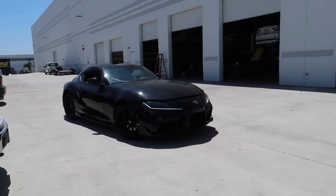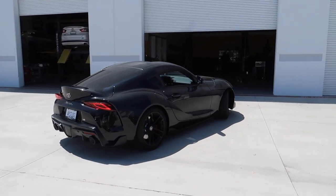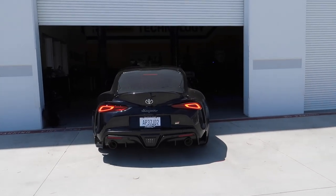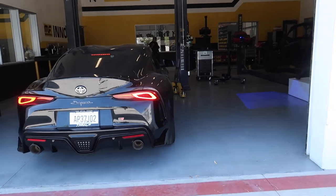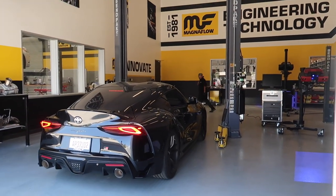Let's take a look at how this thing sounds with the valve open on just normal cruising. Oh my gosh. I think it's safe to say we've made the world's loudest GR Supra.